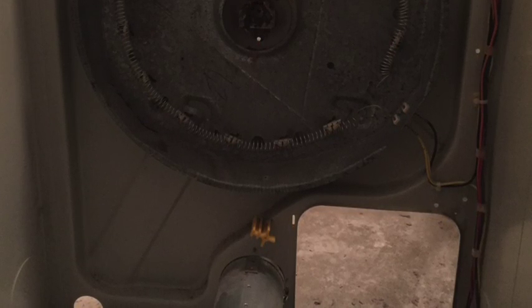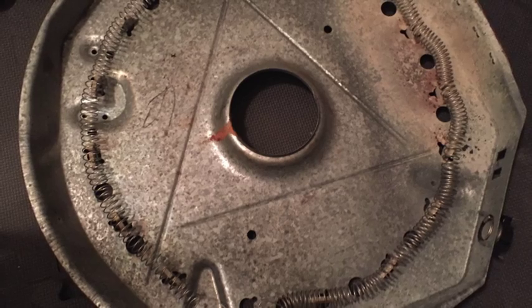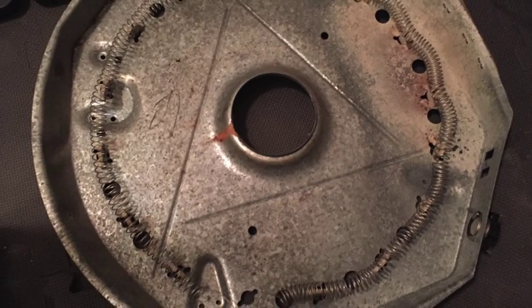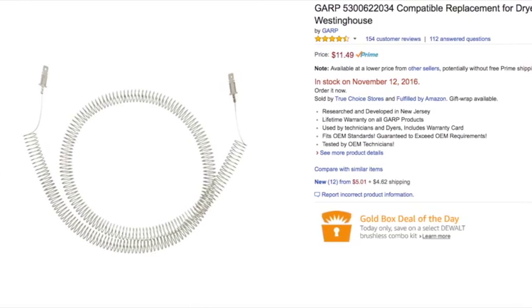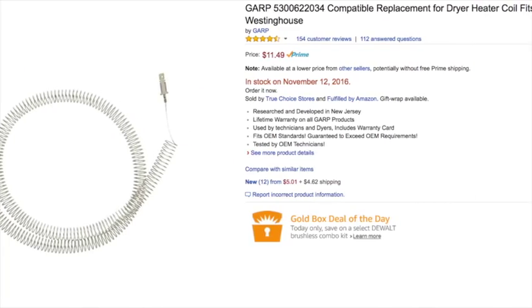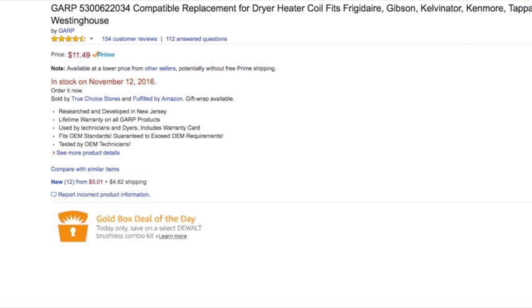To replace the coil, the easiest way is to take the entire heating assembly out. The heating coil assembly is attached to the rear wall by four screws — unscrew all four and the whole heating coil assembly comes off, then you can take the coil out. I found the new coil on Amazon for $11.50 and will include the link in this video.